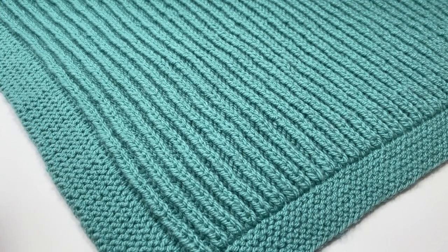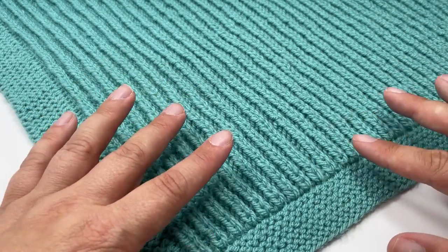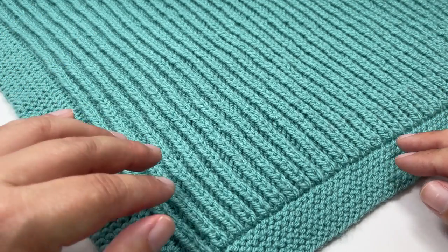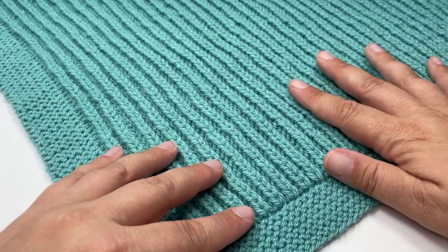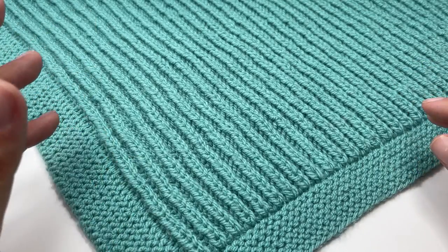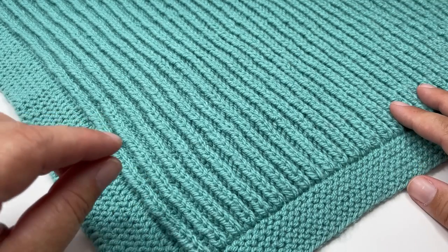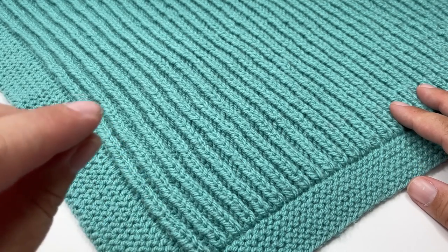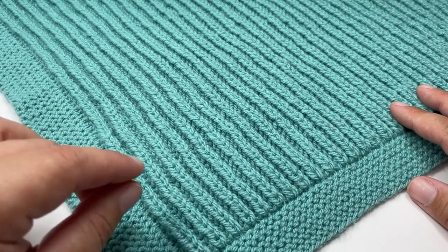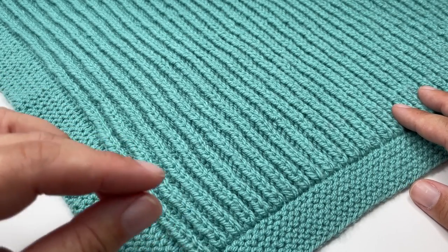To make a blanket the same as mine you are going to need approximately 300 grams of double knit yarn. I used Hayfield Bonus Double Knit in the shade Lagoon Blue, which is my absolute favourite acrylic yarn to knit with — it just has this nice sturdiness but is also incredibly soft once it's worked up. Then you are also going to need some circular knitting needles, 4mm if you're also using double knit yarn, and you want those needles to be about 80 to 100cm long. If you're making a bigger blanket, make sure you pick a cable long enough to accommodate the number of stitches you'll be working.